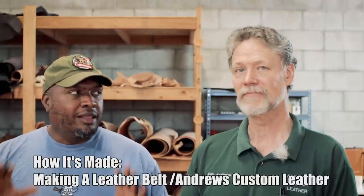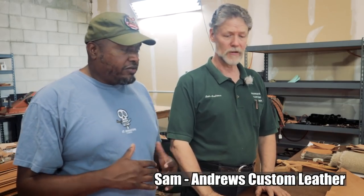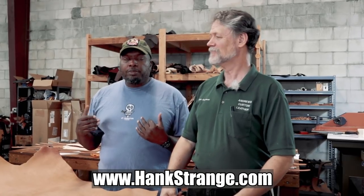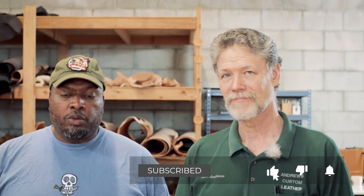We're going to talk about making a leather belt — a strong belt. A belt is a foundation of manhood, in my opinion. Maybe going a little far, but a good stout belt keeps everything together, keeps your pants up if you've got things clipped to it. We thought we would show you how to make a belt from beginning to end, all the tools you need. We're getting into it right now.